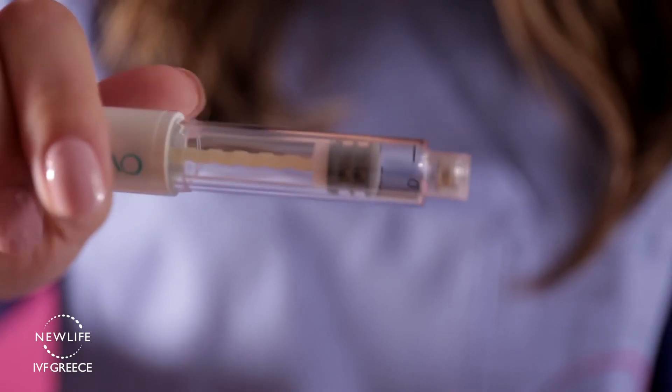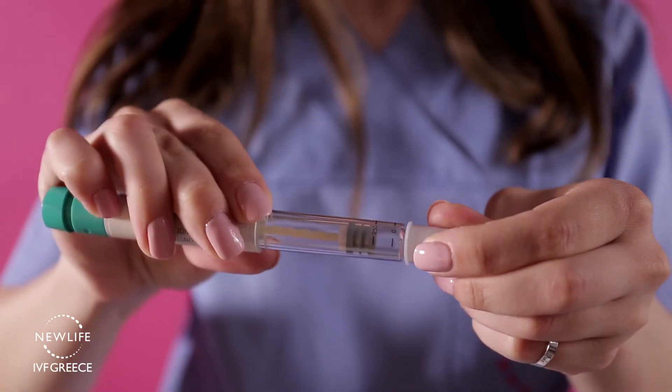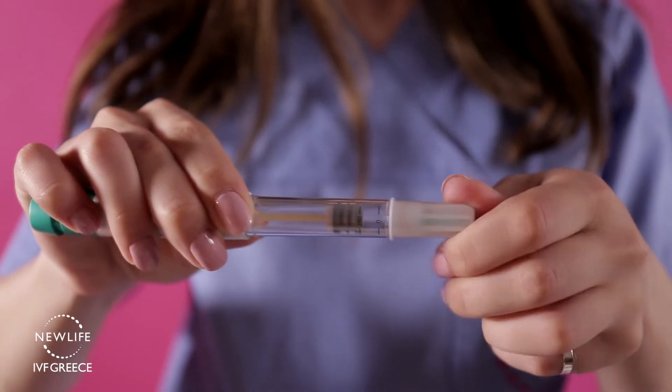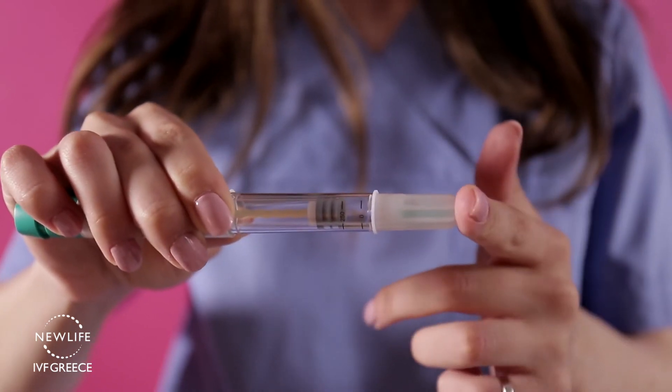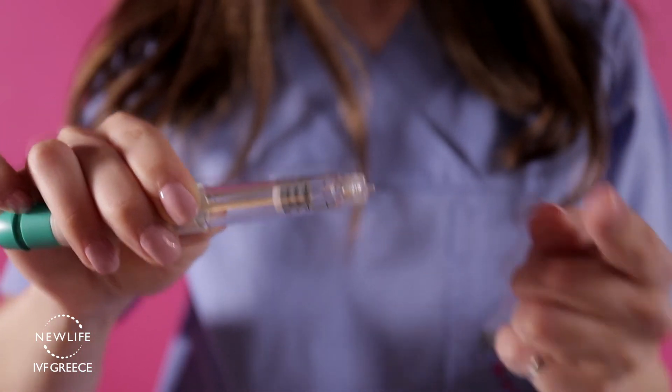Remove the pen cap. Take the needle and remove the peel-off seal from the add-on needle cap, then screw the needle onto the end of the pen. Next, remove carefully the external cover from the needle and then the internal protection cover.